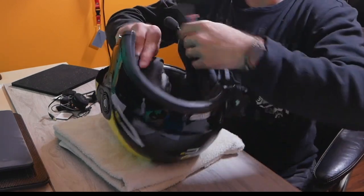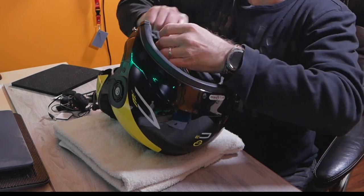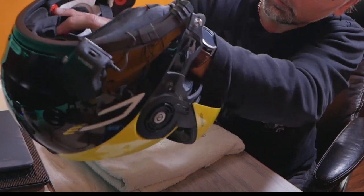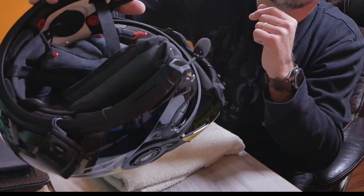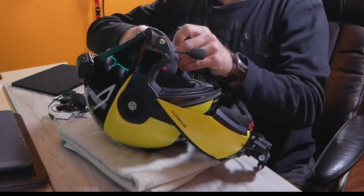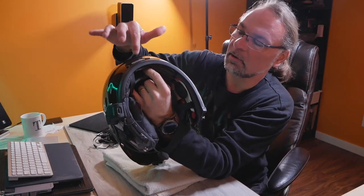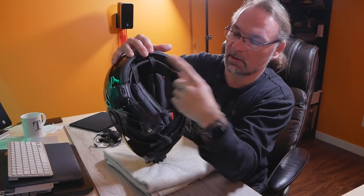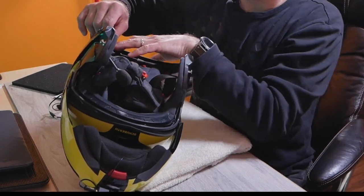You can slide the straps out of the way. There are one, two, three clips that you have to disconnect, and the same thing on the opposite side. There is also one clip on the back — same type of clip, just snap it off by pulling it back, and that will loosen up the whole cheek pad assembly.